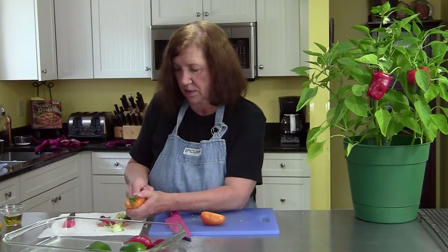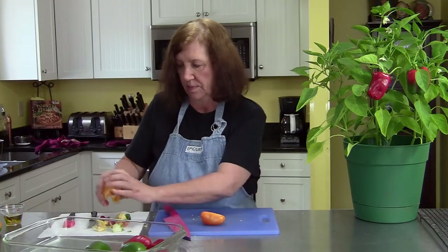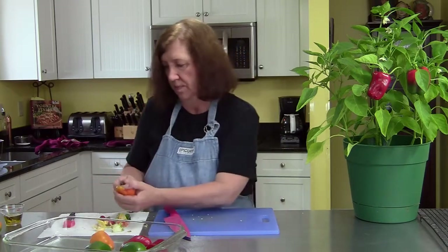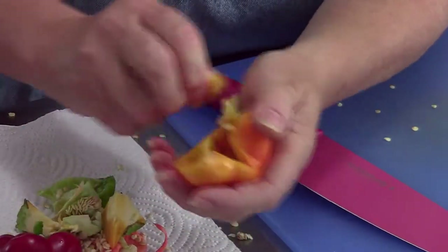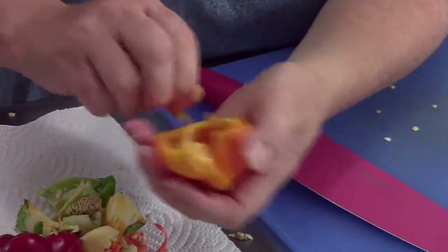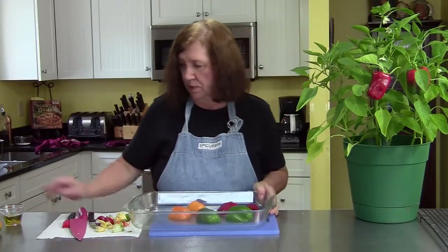And now the yellow. It doesn't matter the size of the peppers. I'm going to put this in an eight-inch shell and we're going to make a custard filling to go over it, and then more cheese of course — bake that in the oven. There are our peppers.